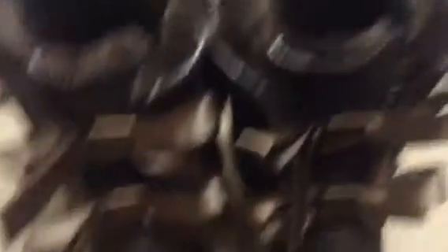It's really soft because they're new on the inside, and that's the same with this one. These are my Uggs.